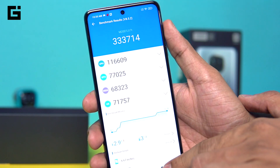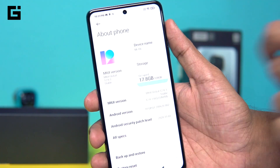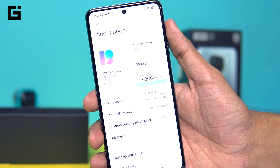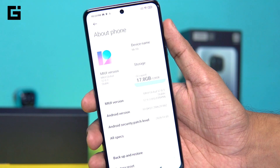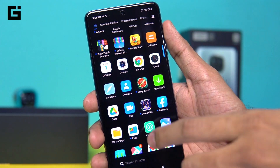Going into the storage to check — this is the occupied storage when we booted up the phone for the first time. About 110GB is what the user is going to get when using the phone for the first time.